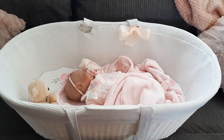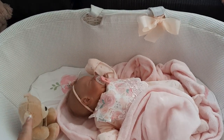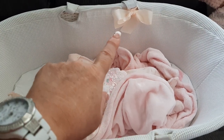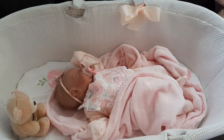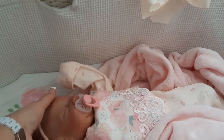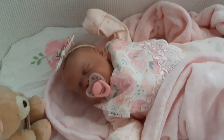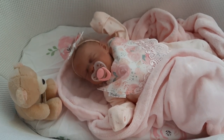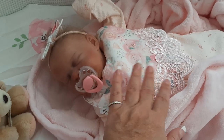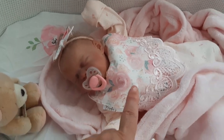I've already put a little bassinet sheet on the bottom and a little bow on there, and I have Maria in here. I'll just turn her head towards us so we can see her little face. There she is — she's still wearing her beautiful Winter Rose Boutique little set with the little matching pieces.